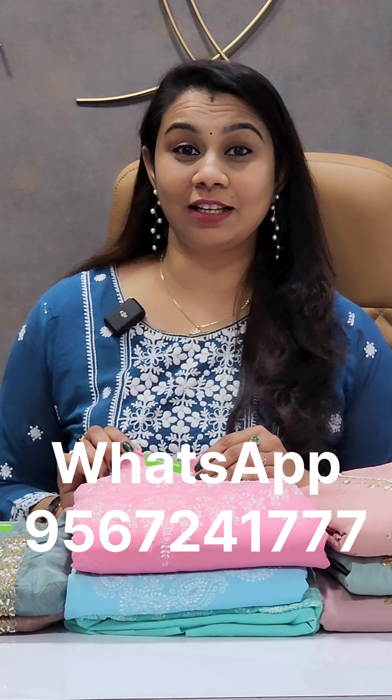We have an inquiry about the un-stitcher material. That's what we have in the Georgette. We have a great party wear collection with a lot of affordable prices and free shipping.